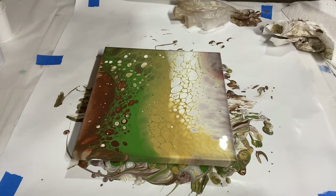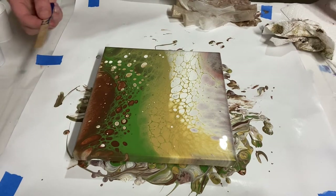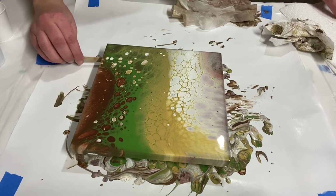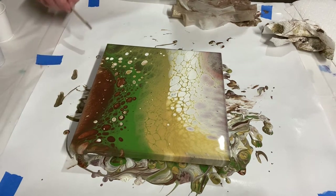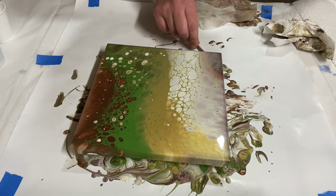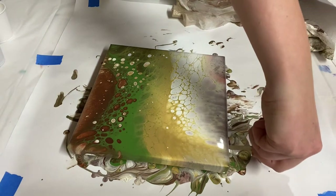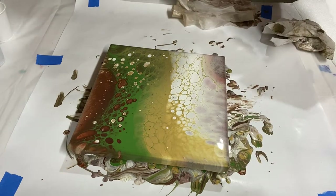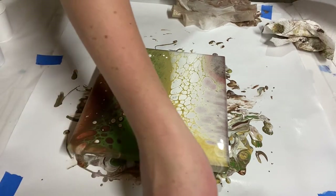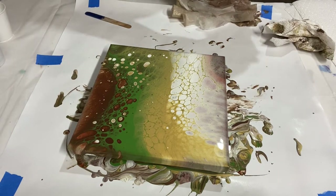The last step is to take a popsicle stick and run it under the edge of your canvas to knock down the drips that are forming. That way you won't get messy lumps on the underside of your canvas, and it will also help prevent the paint from pulling more paint down from the top off the sides.